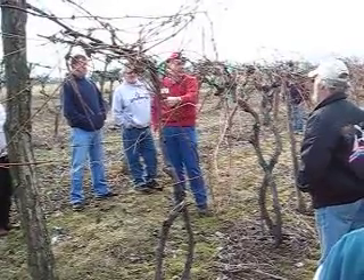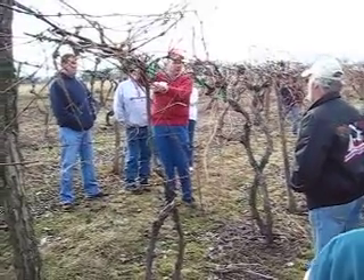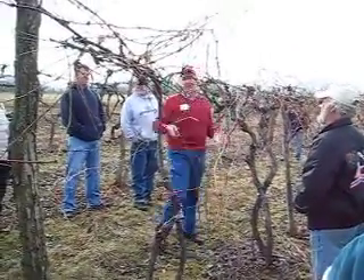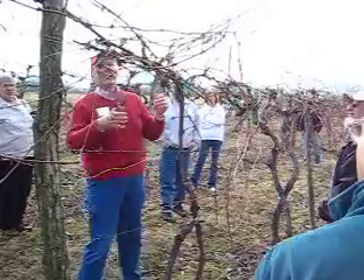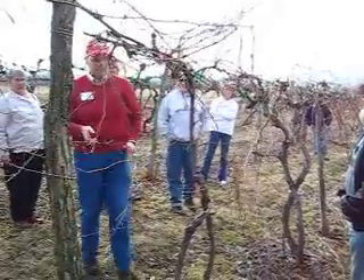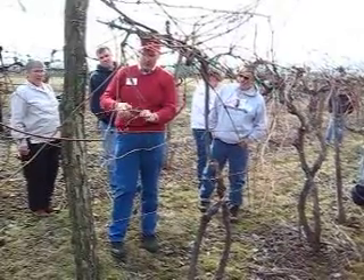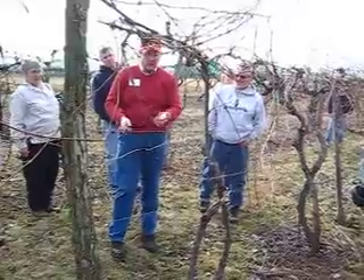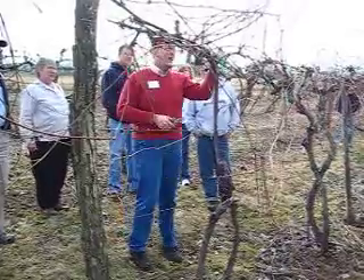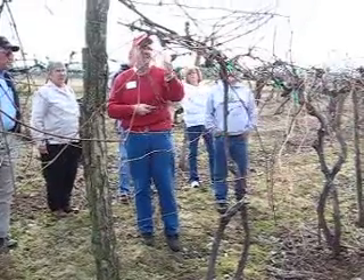If you've done this enough, you can judge whether that's a pound of wood, half a pound, two pounds, whatever. But it's this wood here — the brown one-year-old wood — that you're weighing. You're not weighing old wood. Here's one-year-old wood right here — I'm cutting that off. But this part right here is two-year-old wood; that was the one-year-old wood last year. We don't weigh this. We're interested in what grew vegetatively green last year. So this we get rid of.